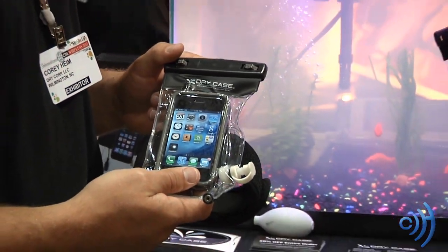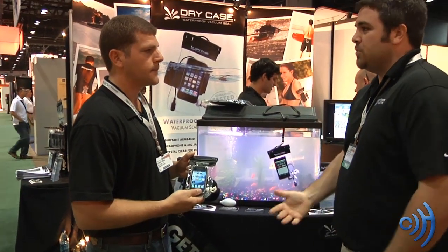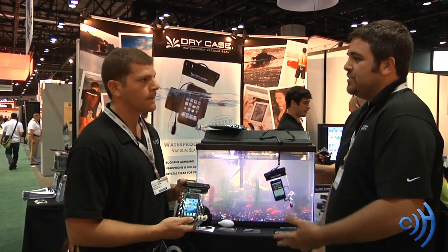So it's great especially if you're a jogger and it's raining and you don't get to listen to your music — which could ruin your morning jog just because it's raining — this is a perfect solution.